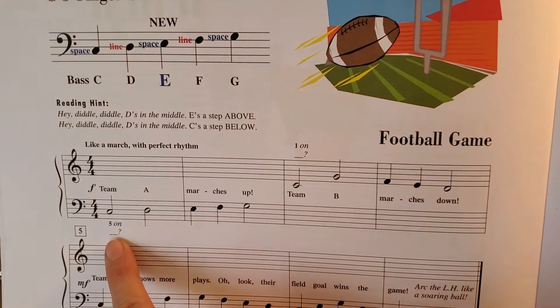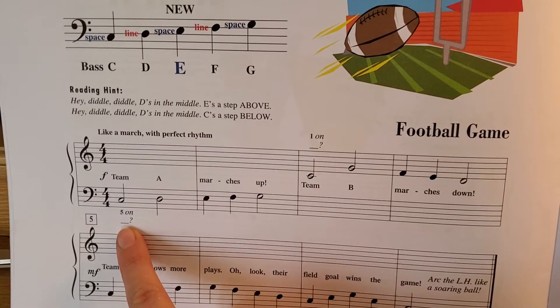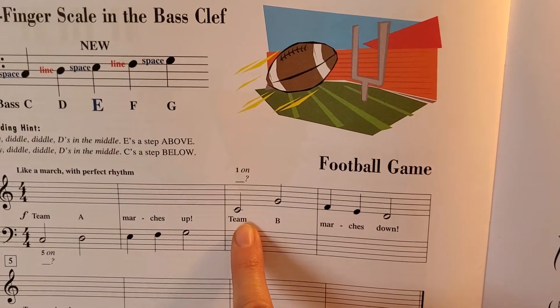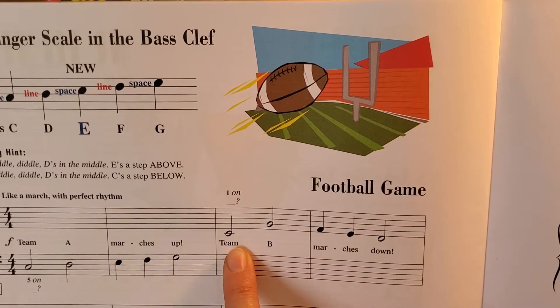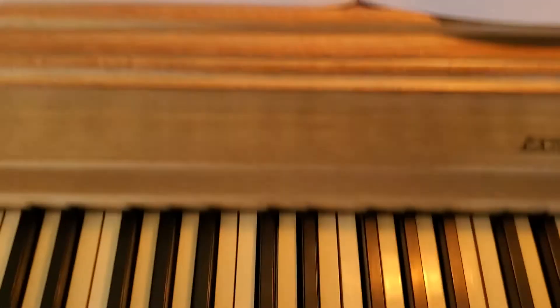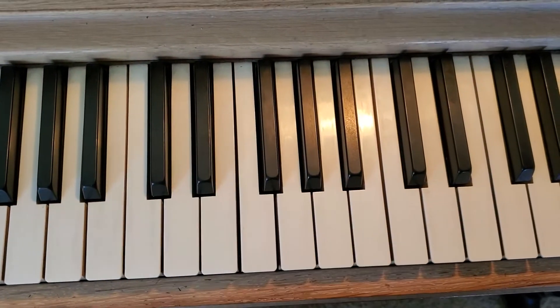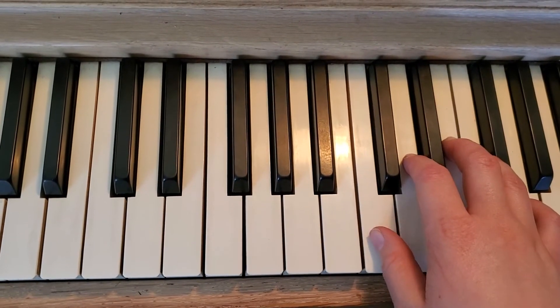Let's write in our note names. So you have 5 on C, so that's going to be bass C. And then you have 1 on C, so this is middle C. Left hand, you're going to be on bass C, which is right here, so pinky there. And your right hand, you will have thumb on middle C.